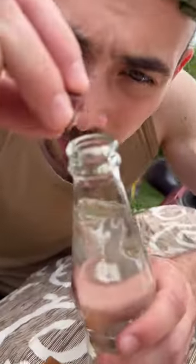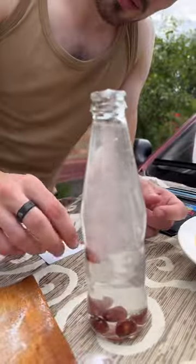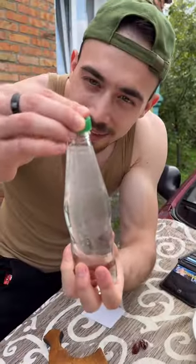Cut the candies and put the white powder inside the bottle with water. Don't forget to add the empty candies inside the bottle of water too. Now everything that's left to do is just shake the bottle.